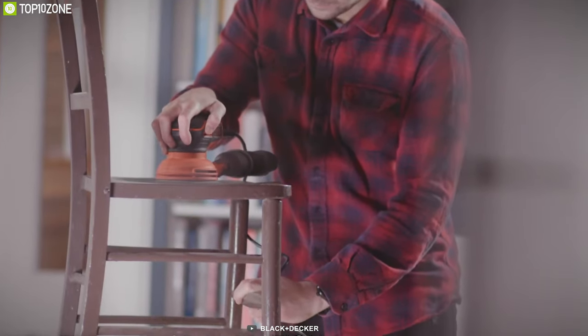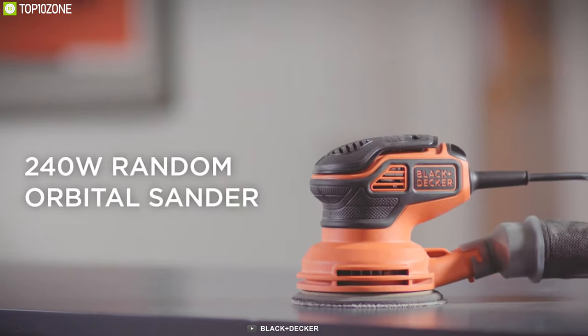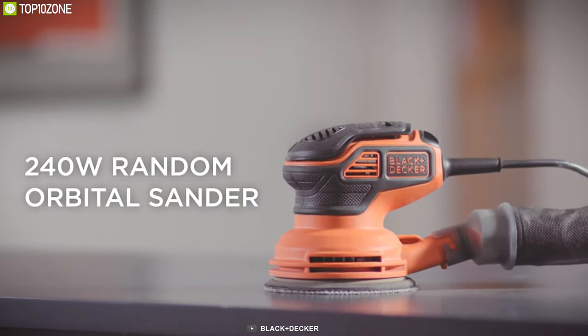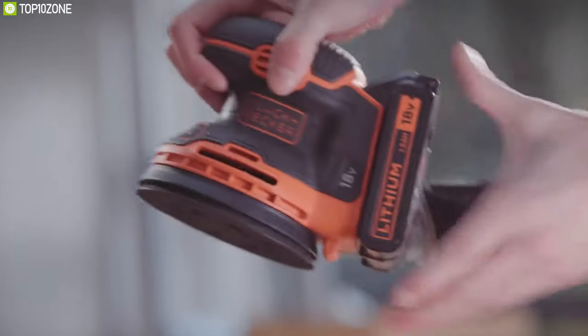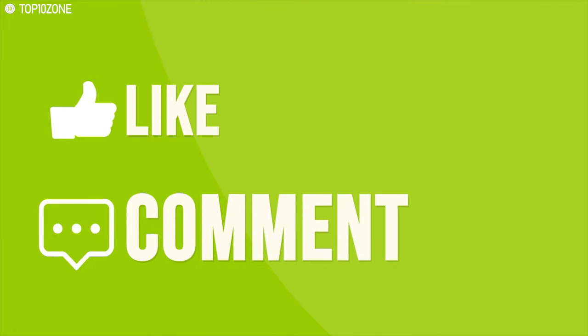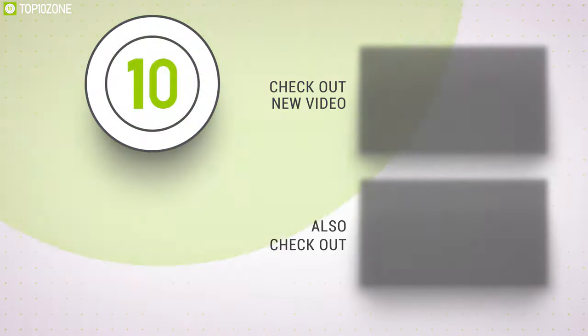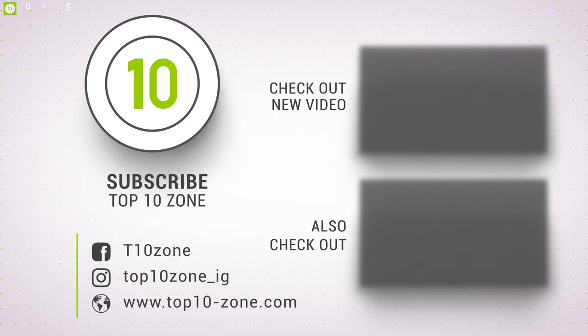The Black and Decker is an excellent top-notch sander for its high rotating speed and compact size, which will surely enhance your sanding experience. That was our list of the top 10 best power sanders. Thanks for watching — like, comment, and share with your friends if you found this video helpful, and subscribe to our channel if you want more videos like this on your feed.